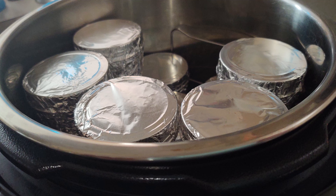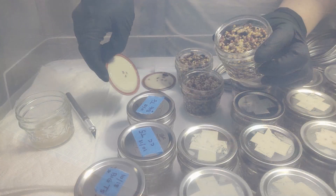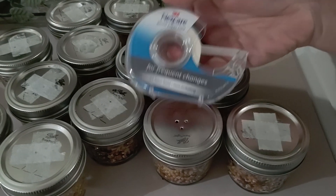Once your bird seed jars have cooled to room temperature, they're ready to use. We highly recommend using them as soon as possible for inoculation so they don't dry out. We've found that three holes in the top of the lid with micropore tape is perfect for inoculation.